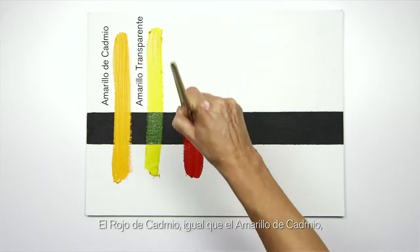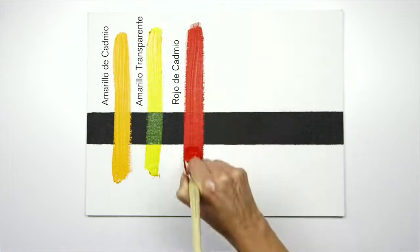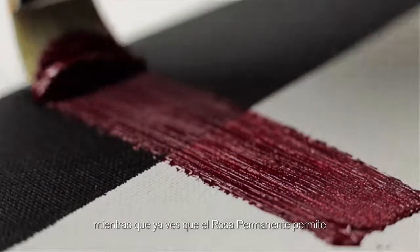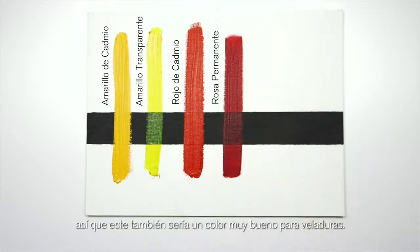With the cadmium red, like the cadmium yellow, it's completely opaque. Whereas the permanent rose, you can see, allows the dark and the light to show through, and again would be a really good colour to use when glazing.